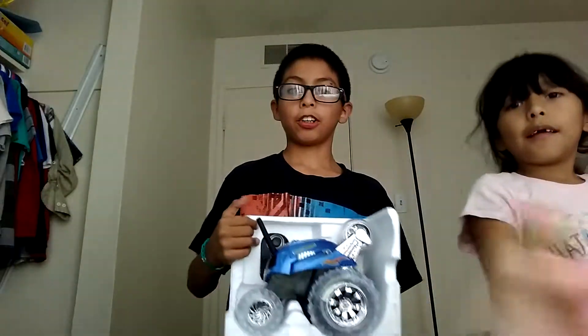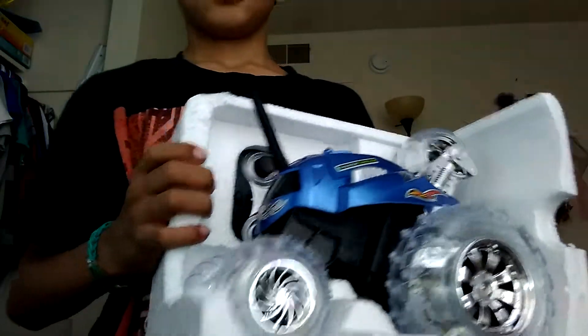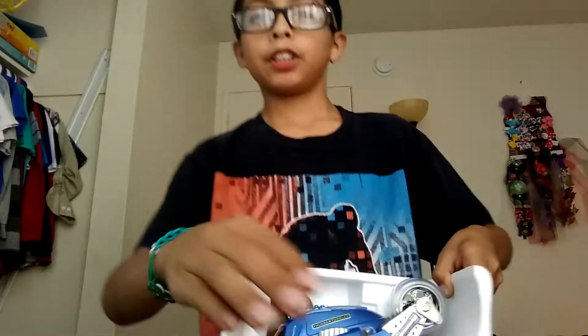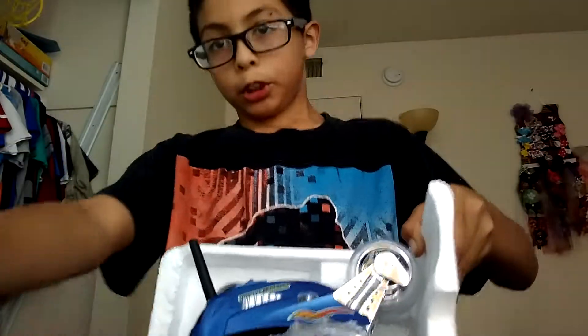Alright, let's go through here. I'm just going to take this off and show you the cart.